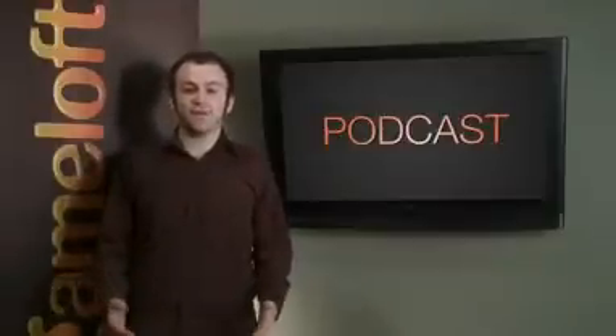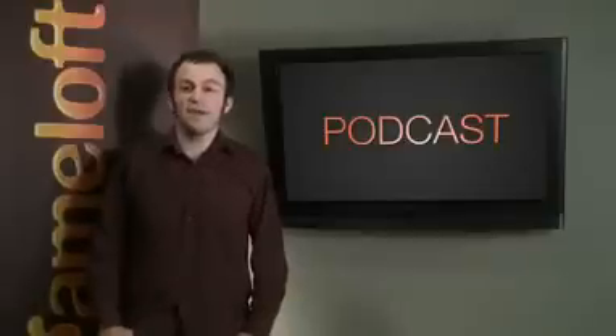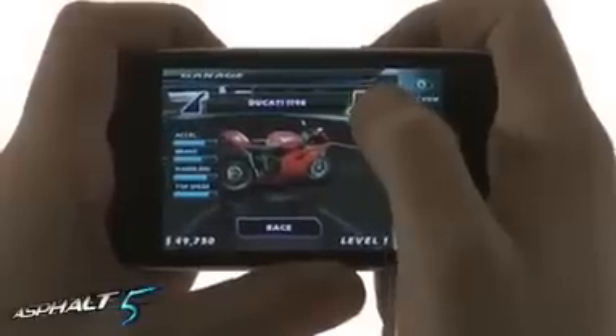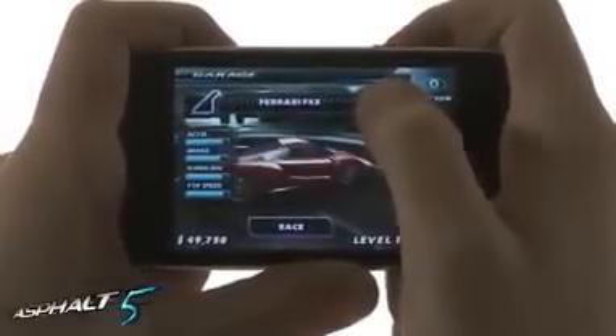In addition to upgrading classic video games from old consoles, Gameloft also upgrades its own products, including ones that haven't been released yet. Here's an exclusive look at Asphalt 5, presented by Apple in June's keynote address. This arcade racing game features over 30 licensed dream cars and lots of high-end features, including an online and Bluetooth multiplayer mode.